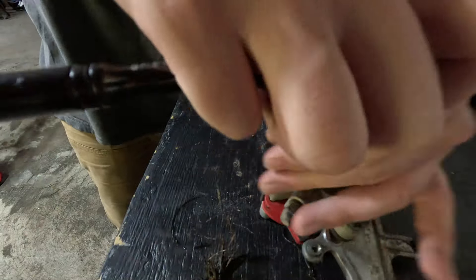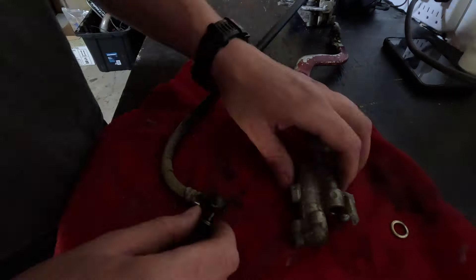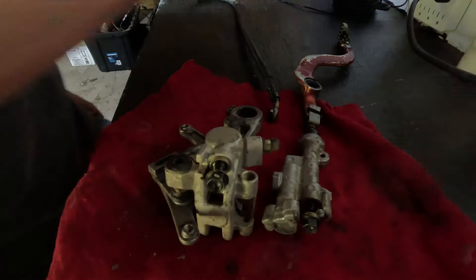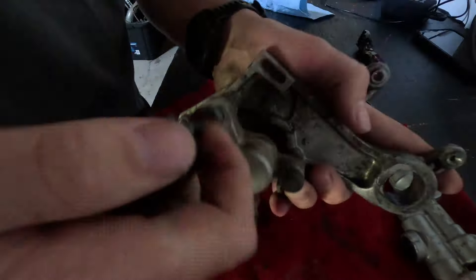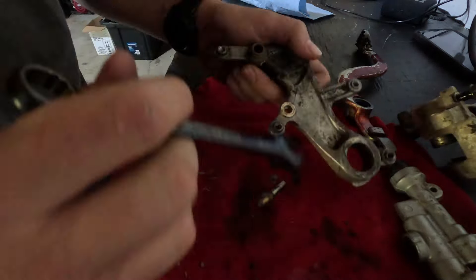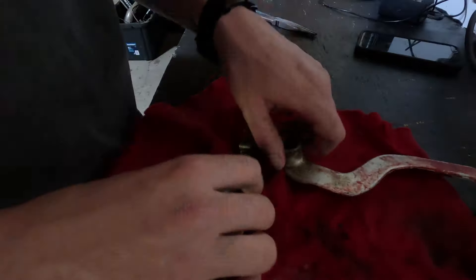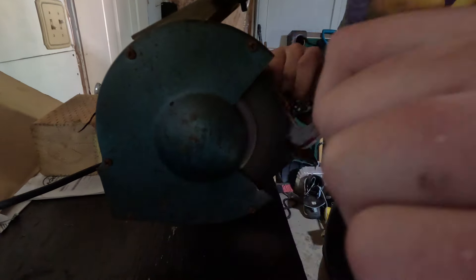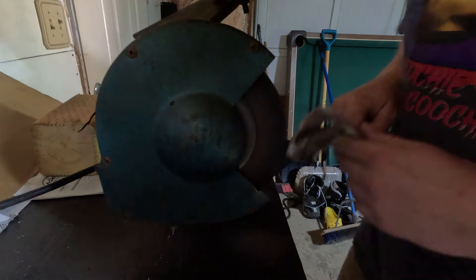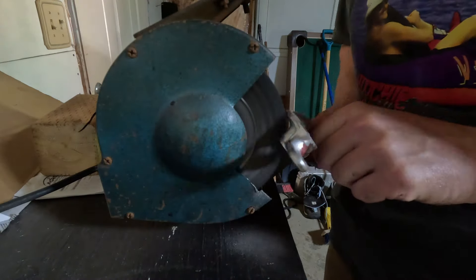Moving on to the brake — just pulling it apart and cleaning it. Going to get some new brake pads and probably new brake lines too; they're not in the greatest condition. The foot pedal had a kind of crappy red paint on it, so I took it to the bench grinder and worked away at it to get back to bare metal. Slowly getting all that paint off — it's coming along.